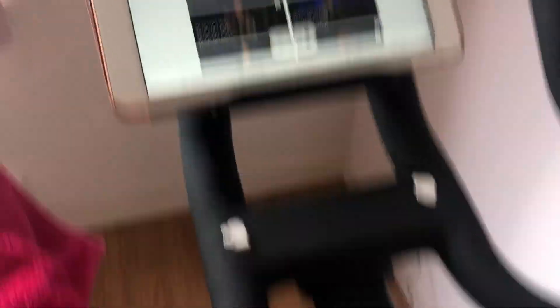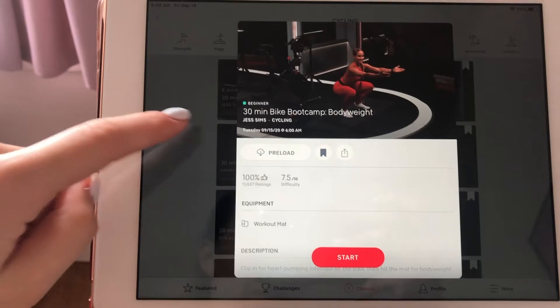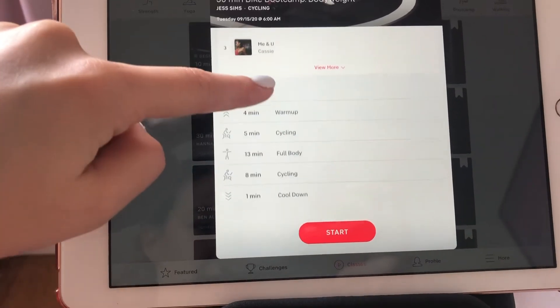The 30-minute class I'm taking with Jess Sims is: a four-minute warm-up on the bike, five minutes of normal cycling, 13 minutes of full body, eight minutes of normal cycling, and then a one-minute cool down on the bike. I'm very excited to try this — it's something new. Got my water bottle, my towel for sweat, and I have it bookmarked. Let's start.